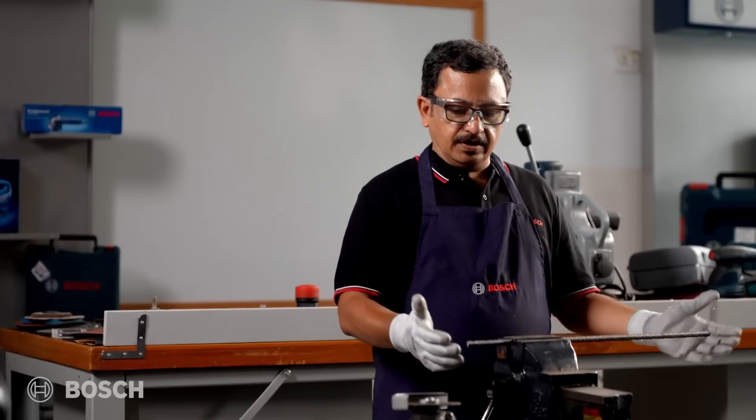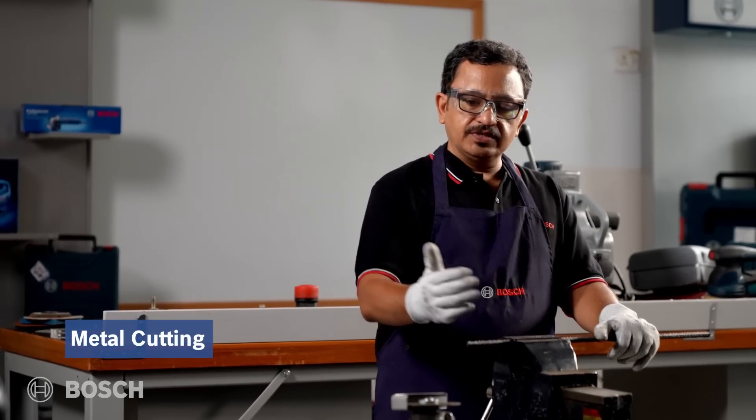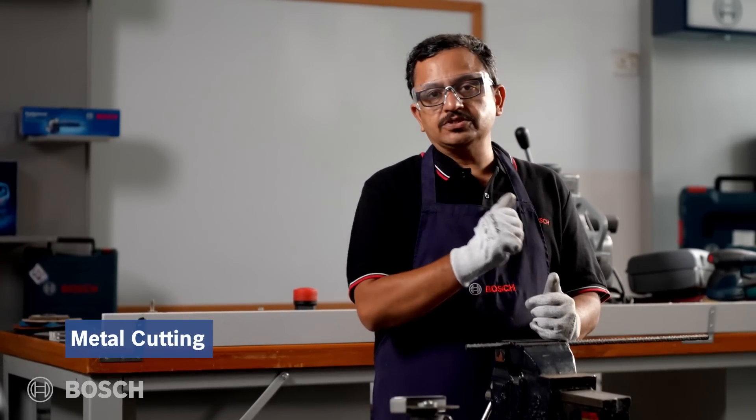Here we have a rebar — 10mm diameter. We're going to cut this rebar with the help of the Bosch GWS 800 and the Bosch cutting wheel, and we'll see how it's done.